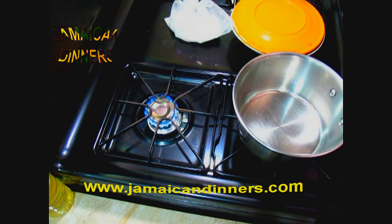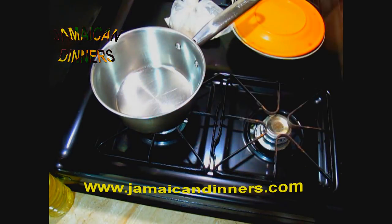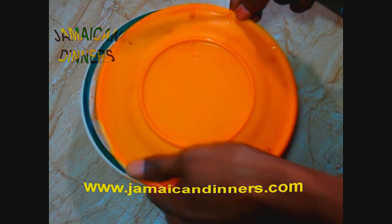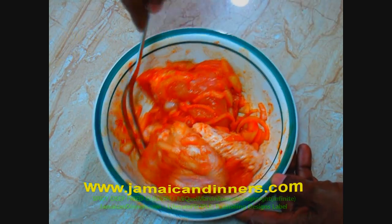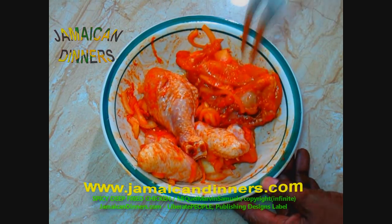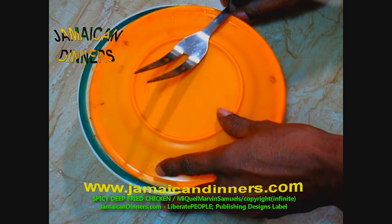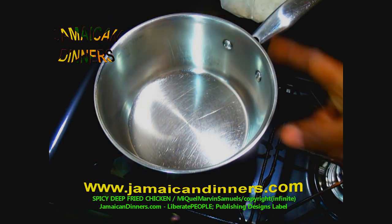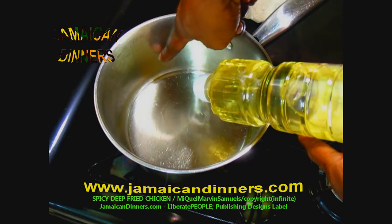Now put on heat. I'm using a medium-sized saucepan — put the stove gauge on four. Make sure the saucepan does not have any water in it and allow it to get hot for a minute before adding oil. I went to sleep, woke up, and this is what the chicken parts look like after marinating. We are getting ready to deep fry. Since it's been a minute and there's no water in the saucepan, add cooking oil — I'm using coconut oil, but you can use any cooking oil.